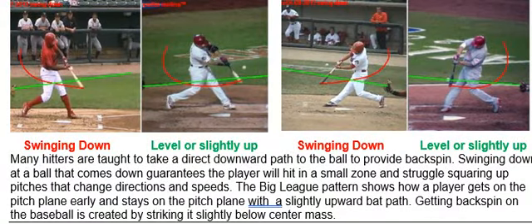Welcome to part 5. Swinging down is an inhibitor that guarantees the player will hit in a small zone and struggle to square up pitches that change speeds or change directions.